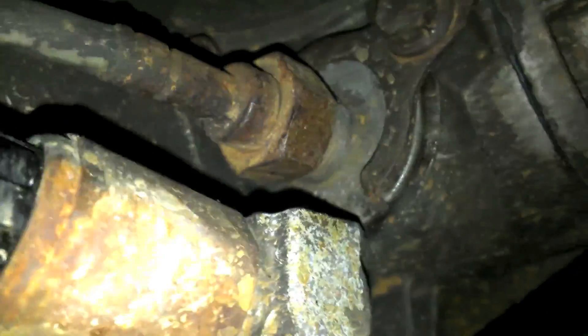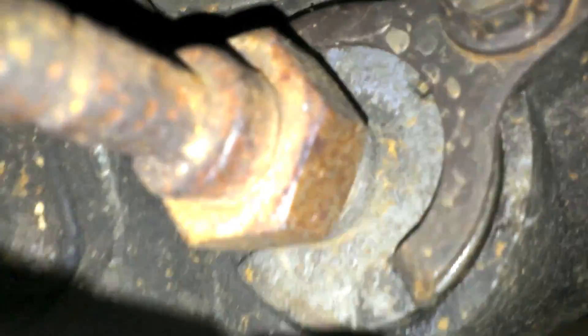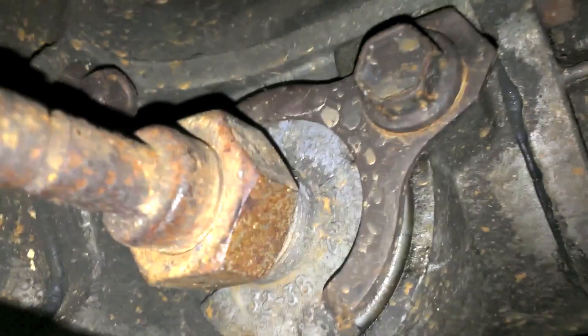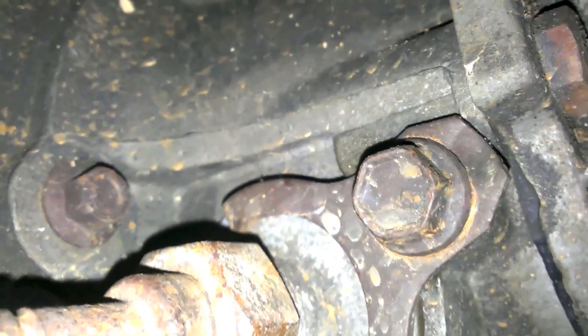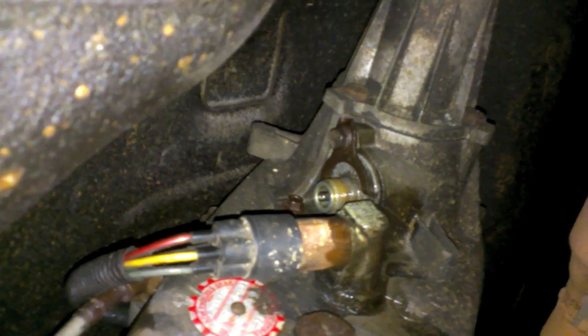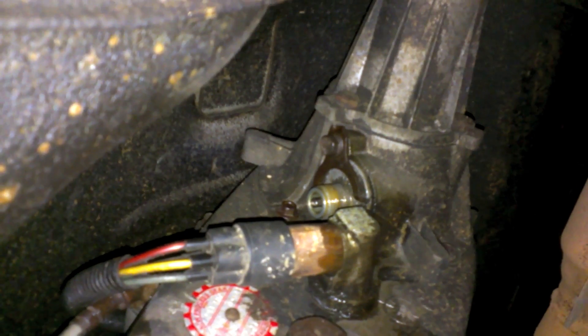Lube, install, and we're good. There we are — that's the final setup right there. 32 to 38. Now, real quick — if you're having issues, like you put everything back together and your speedometer isn't working at all now, here's something to check.